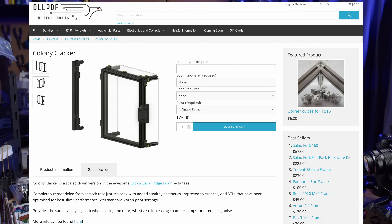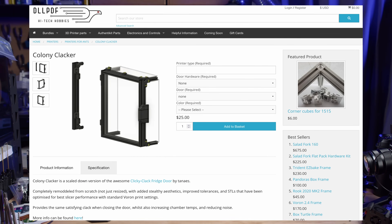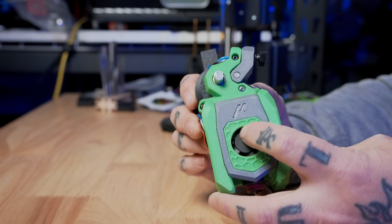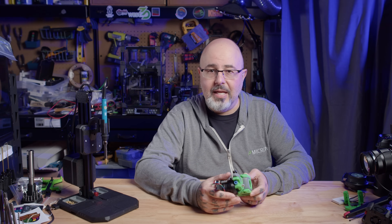I am waiting for the colony clacker door to come, which is another variation of the clicky clack door specifically designed for the Micron. It's a 1515 extrusion framed front door that will seal the front of the Micron, help insulate it, keep more heat inside, and hopefully cut down a little bit on noise. I'm also beta testing a new hot end fan — a new 2510 that cools really well because it's a 20,000 RPM fan, but it is a little bit noisier than the existing Delta that I had in the Dragon Burner previously.